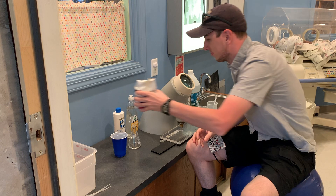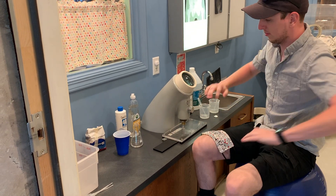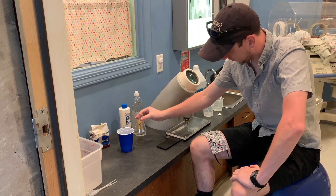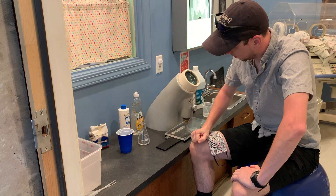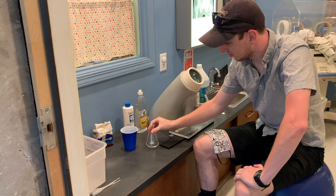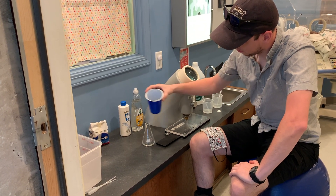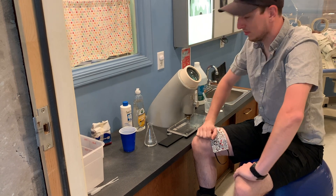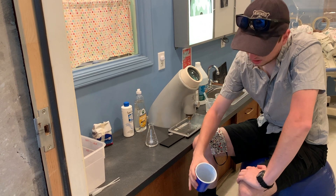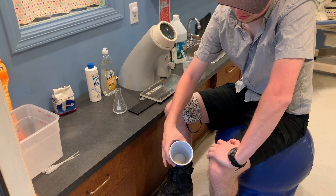We've got the yeast, we have the hydrogen peroxide, and we have a little Erlenmeyer flask. We've put a little bit of the hydrogen peroxide in there. Mason made a solution out of the yeast — it's a nice slurry. You want to get it into a nice solution so it's pourable, more watery than slurry-like.